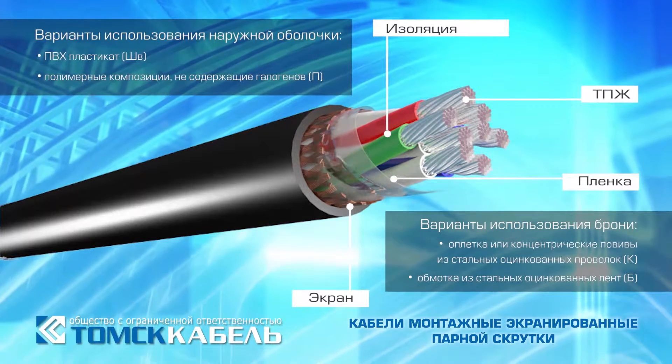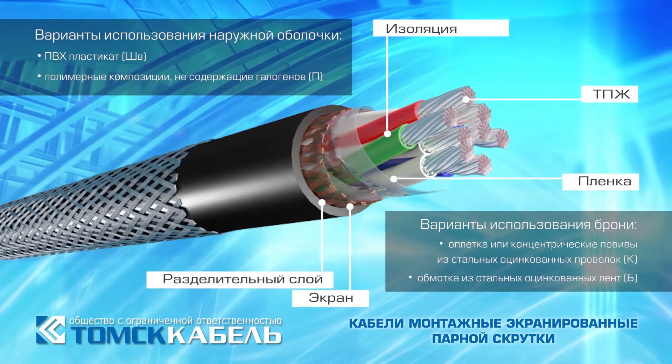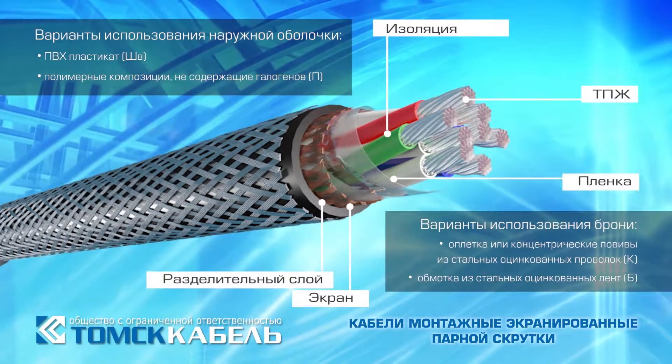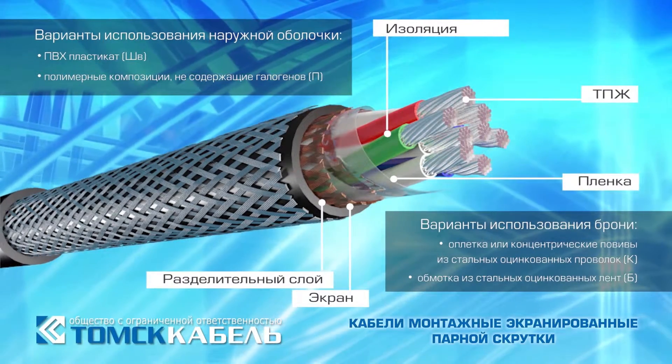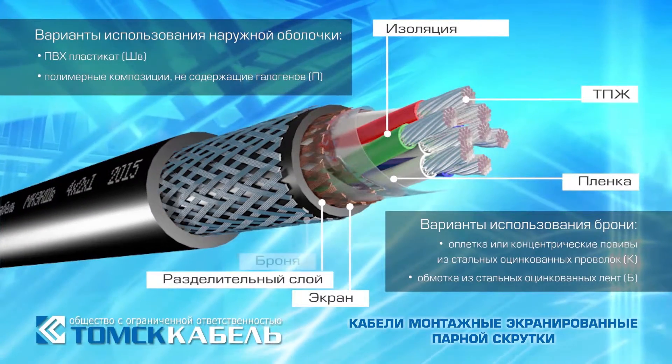A separation layer is superimposed only in the case of armor design. Armor can be made as a braid or concentric cable layers of galvanized steel wires, and also as winding of galvanized steel tapes.